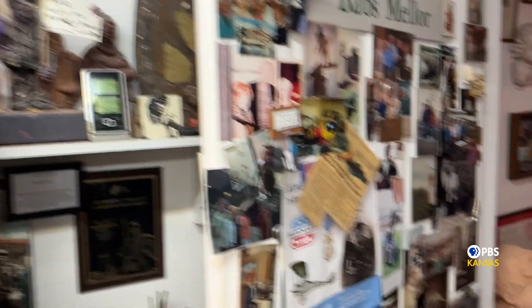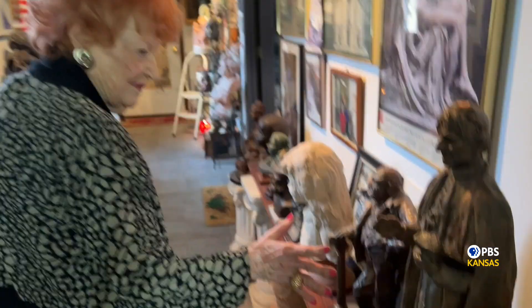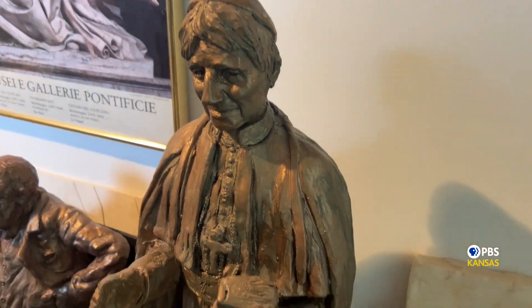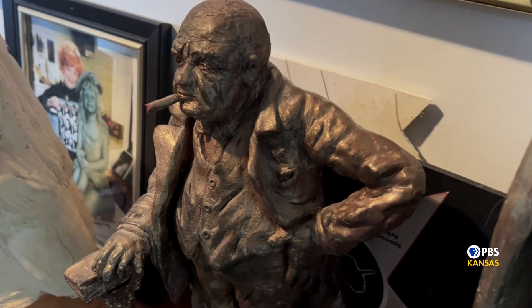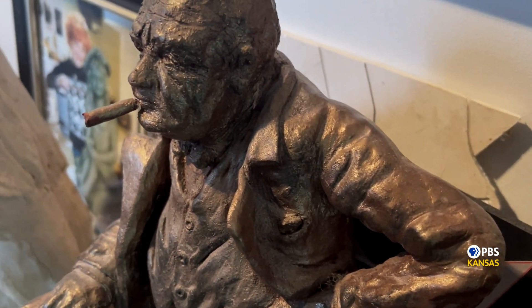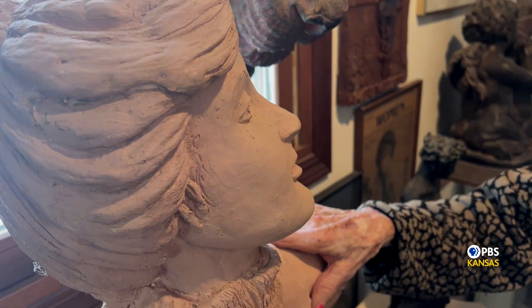In a Northwest Wichita home, sculptor Babs Mellor shows part of her sculpting collection. This is the maquette for Cardinal Newman at Newman University. This hallway connects her residence to her art studio she's used for years, here creating many of her most treasured statues, including one of Winston Churchill. Mellor has lost count of how many statues, busts, and figurines she has. Mary Elizabeth Leish — she started the Hypatia Club — and her statue is down at Century II.